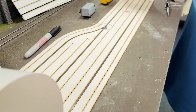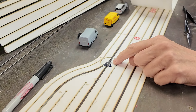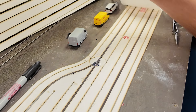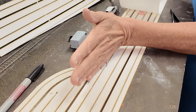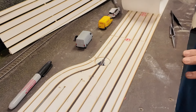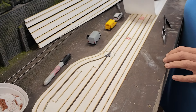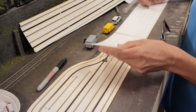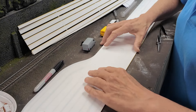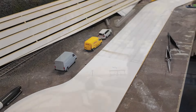Here you can see we have a turning point — a turnout. You can use the computer to tell if the vehicle has to go this way or that way, and so you can give every kind of route you want it to follow. Then you put the little car on it and the car will drive.